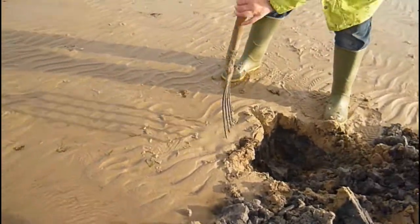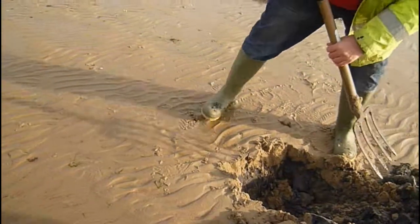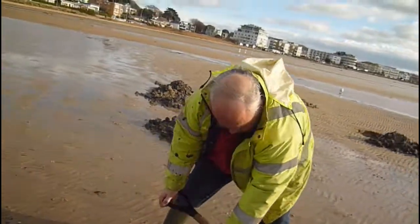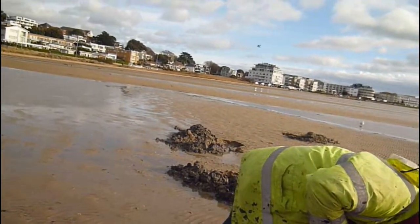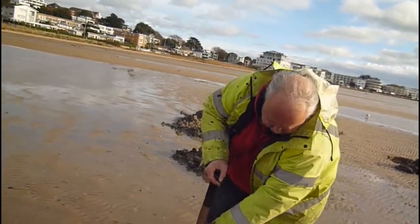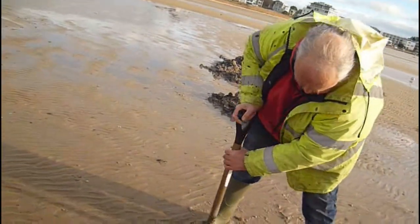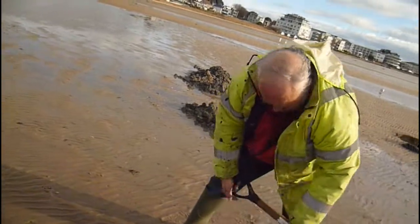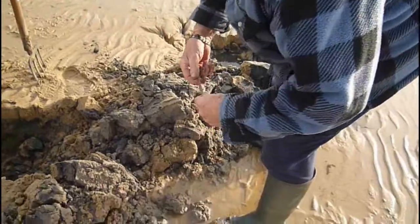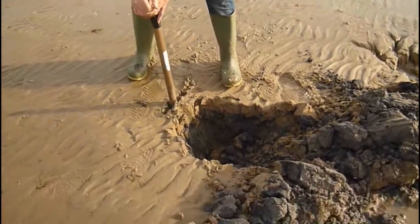By the time we get to depth, we should realistically be pulling two or three worms out of every fork. Should be getting two or three worms every time you put the fork in.